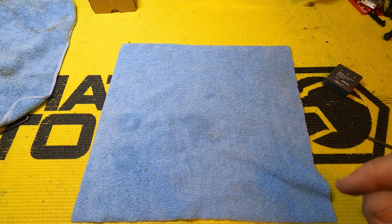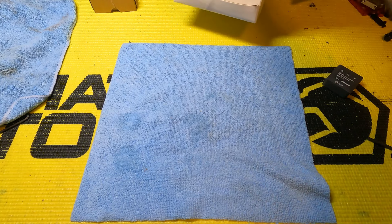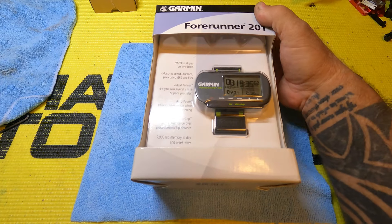Alright guys, we're going to do a little bit of an open box deal. We're going to talk about GPS in a little bit. First off, check this old antique out.